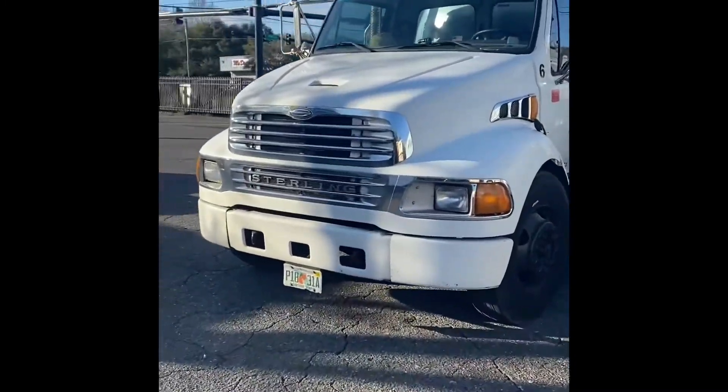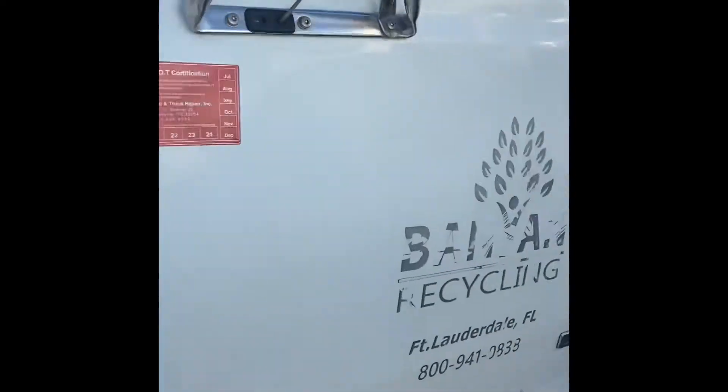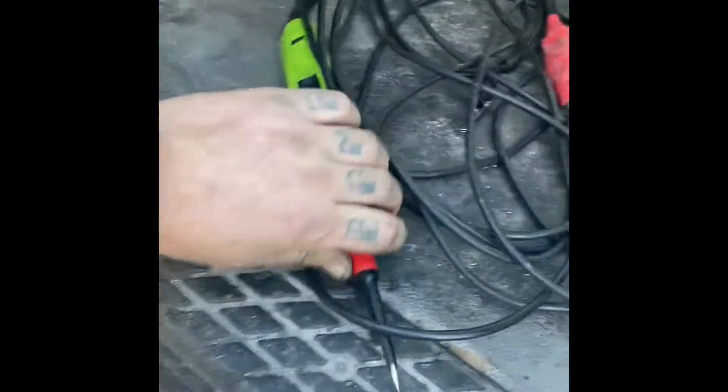I'm taking a video on a Sterling, which this can work on a lot of semis, and it's a no-start. I'm gonna show you how I check no-starts. I usually don't let people in on these secrets, but it's time to let them go. See my special tool right here? It's called a power probe.